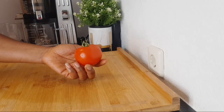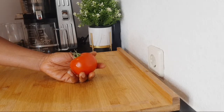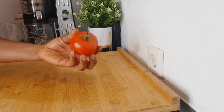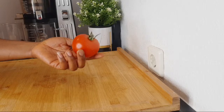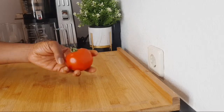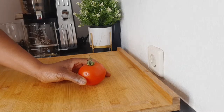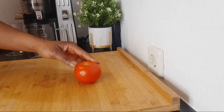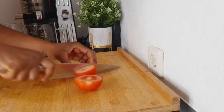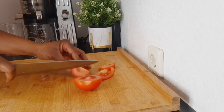Tomatoes are packed with carotenoids and lycopene, which helps give tomatoes their vibrant red color. I've said that several times on my channel: if you're making a recipe for eyes, always go for fruits and vegetables that are bright in color — they are packed with beta-carotene, vitamin C, and vitamin A, which are very good for the eyes. So for the tomato, I'm going to be cutting it now.